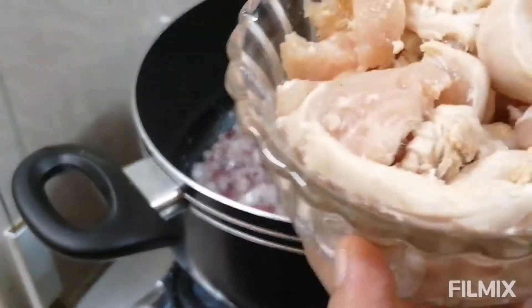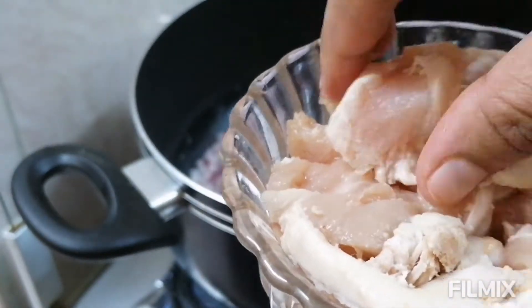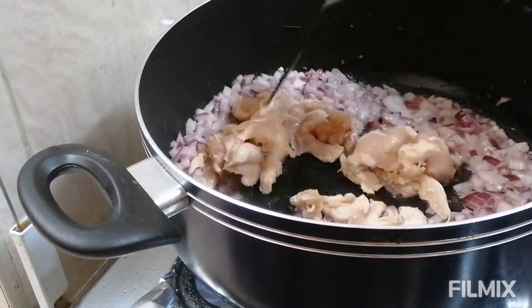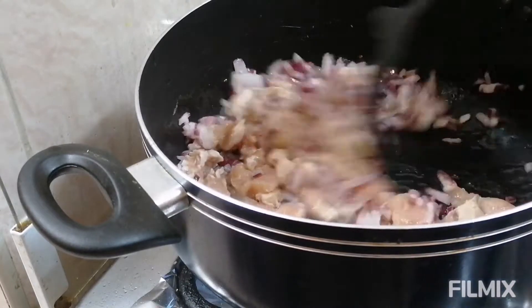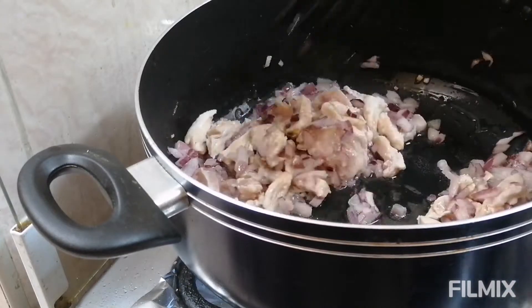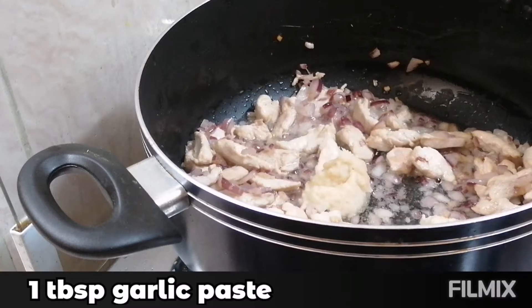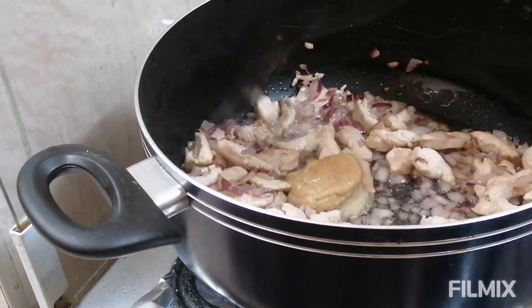To this I am going to add 200 grams of chicken boneless, cut into strips. It's a very simple dish and you can prepare it very quickly — it's an instant one pot dish. To this I am going to add 1 tablespoon garlic paste and 1 tablespoon ginger paste. Let's sauté this well.